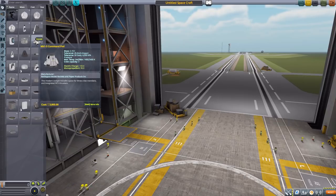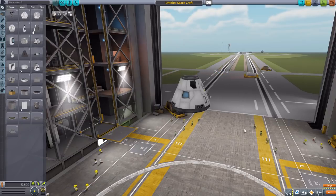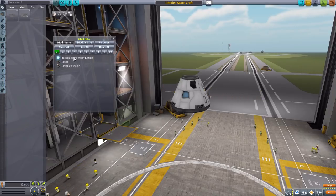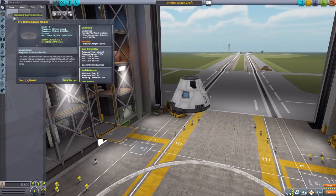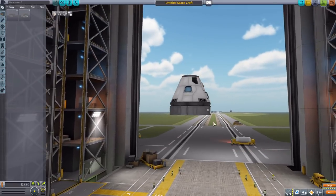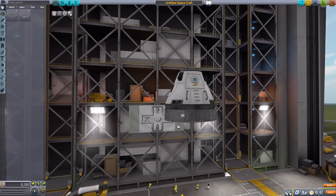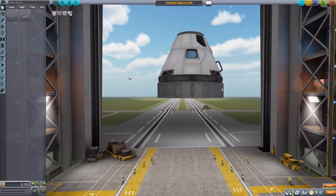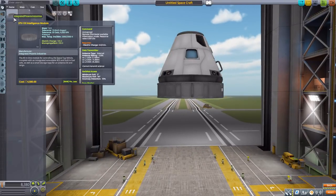Let's grab a Mark 1-3 Command Pod for size comparison, then turn on Janitor's Closet, leaving on just Integrated Phoenix Industries. Our first part is the STV-18 Intelligence Module, which is an unmanned Command Pod for this mod, so that you do not have to actually send your Kerbals out to endanger themselves to move things.